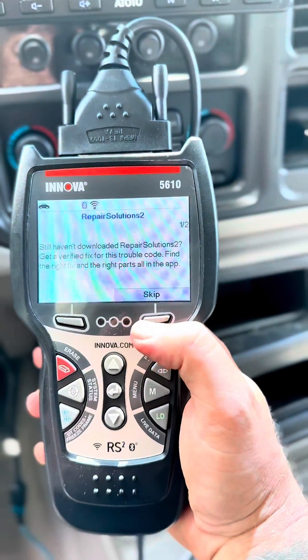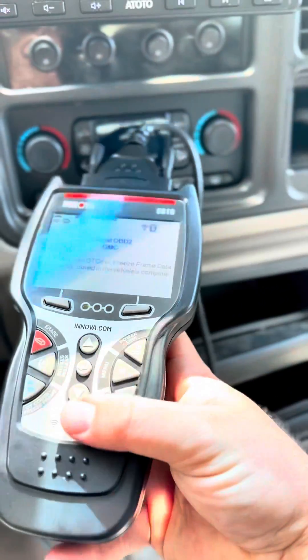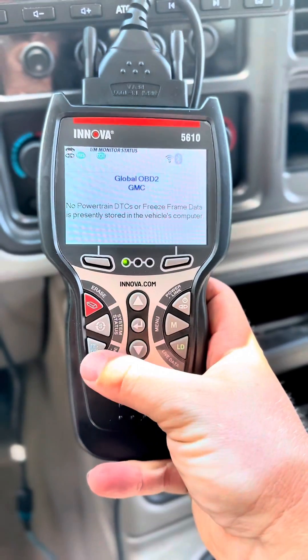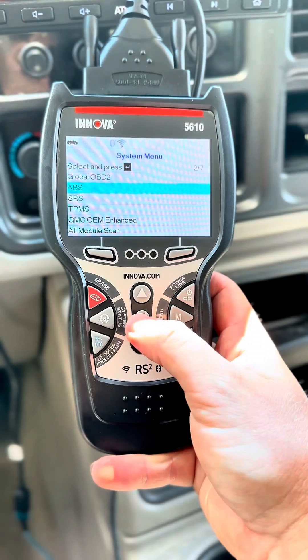I have not set up my repair solutions yet, so you guys are going to see that in the future — exactly what that is. There are lots of functions on here that I will go through in the future, but first let's go to system status. We'll go straight to our ABS.